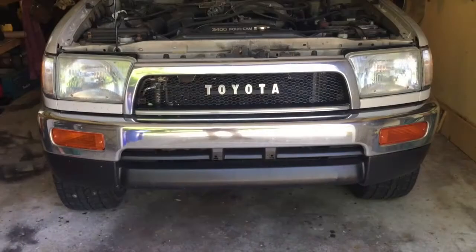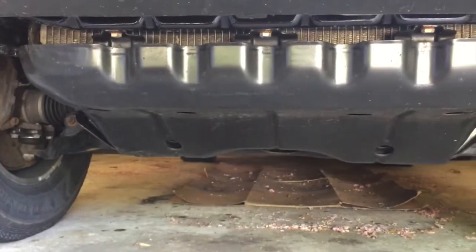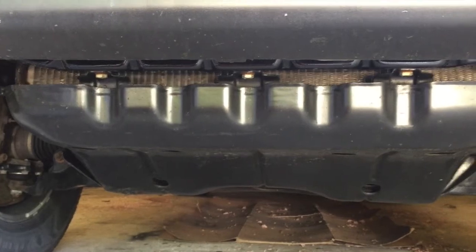Before we drink too much, let's get into the how-to. For this particular car the first thing we have to do is remove the skid plate from underneath. There are only a couple of bolts holding it on — bolts one through seven for the main plate — and for the rear skid plate there are two additional bolts up in those holes. You'll need an extender on your socket wrench to reach them. Most cars will not have this skid plate to worry about.